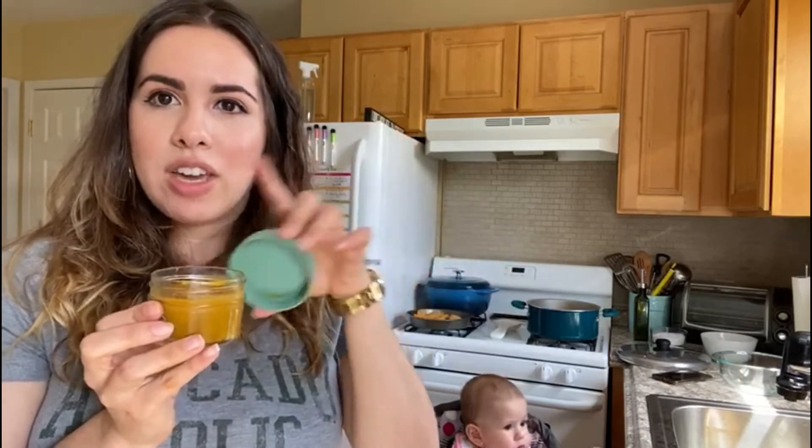Once you've blended it all up and put it in your storage containers — whether glass, silicone, or whatever you prefer — it'll look like this. It's definitely a thicker consistency. This is a stage two baby food because it is thicker and you have a combination of two vegetables. If you want to do a stage one, you can do each vegetable individually and just add more liquid to make it a thinner consistency.